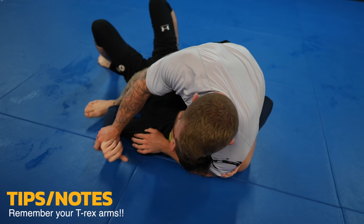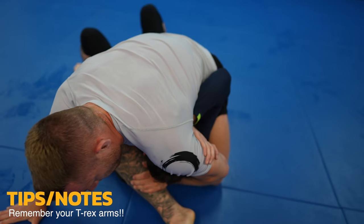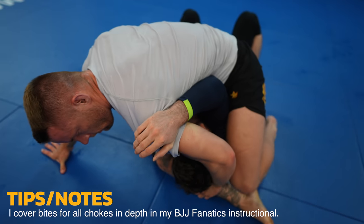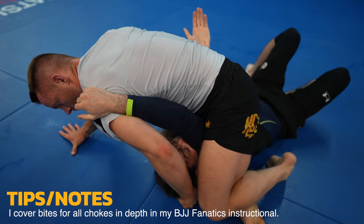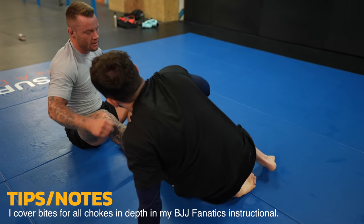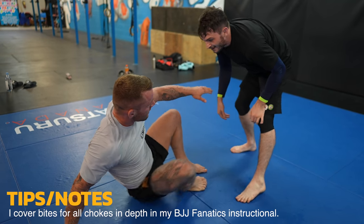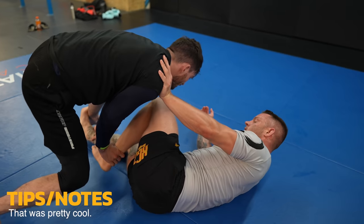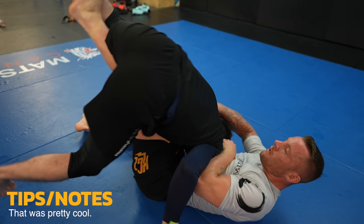I hope everyone is as excited as I am. This should highlight the importance of not reaching up for mounts — it separates your arm from your body. Watch this adjustment I do to get a tighter bite on my triangle — I shoot my leg deeper. On all chokes the bite itself is the most important and crucial aspect. The pressure in a choke has to go somewhere, and a good bite ensures it goes to the carotid arteries.